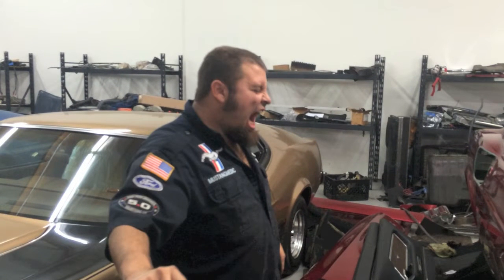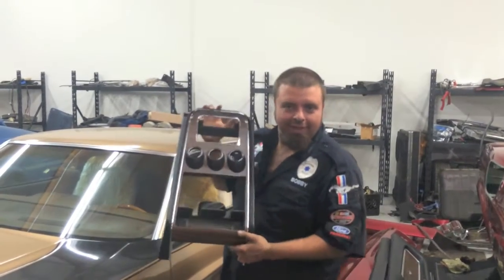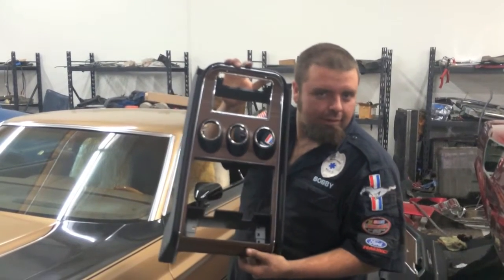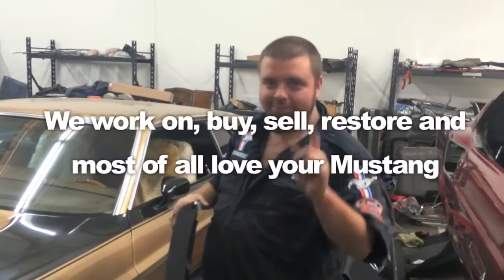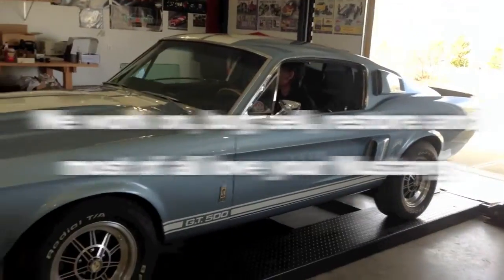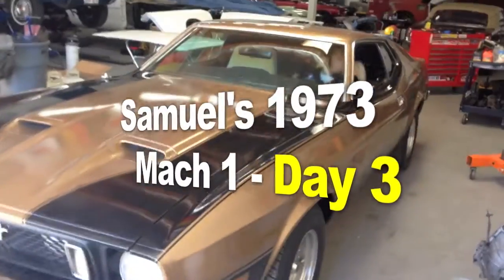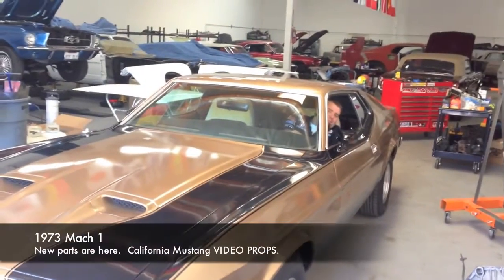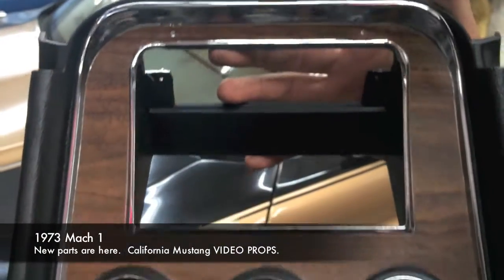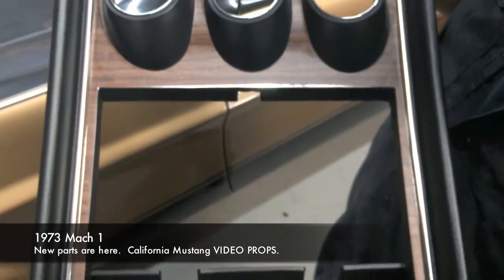Guys, do you feel my pain? Bobby just got married. Alright, here we go. Samuel, your new center dash trim piece has arrived. Samuel's 1973 Mach 1. Here we go, guys. Alright, here it is — courtesy of California Mustang.